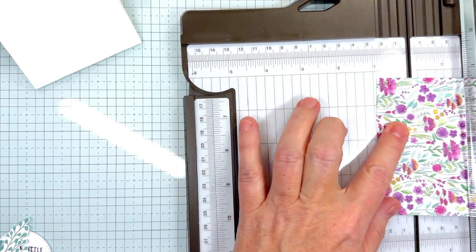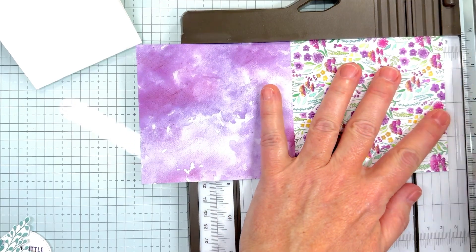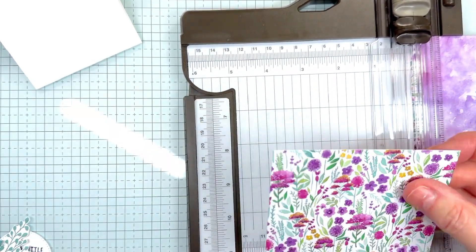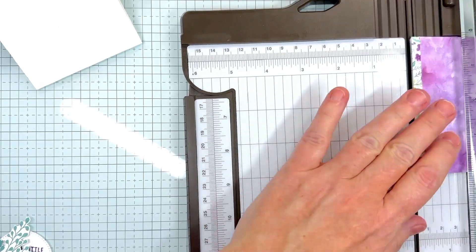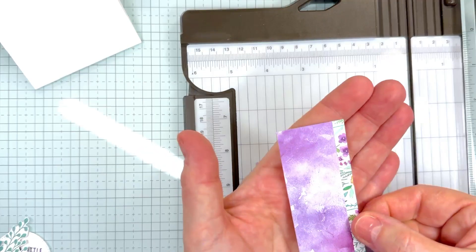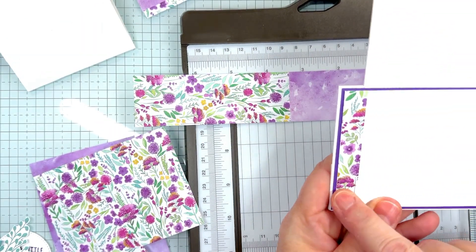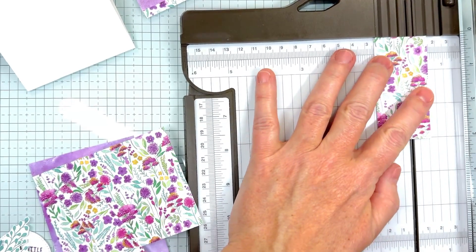Then I'm going to turn it and cut the first piece to one inch, then turn it and cut three inches — that goes on the inside. This piece will go on the front. I turn it around and cut to three inches. Now on the back side, I took a half inch by three inch strip — so I cut this to three inches and then cut it down to a half inch.